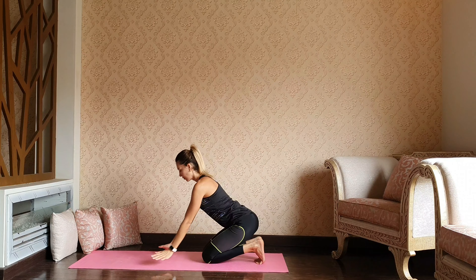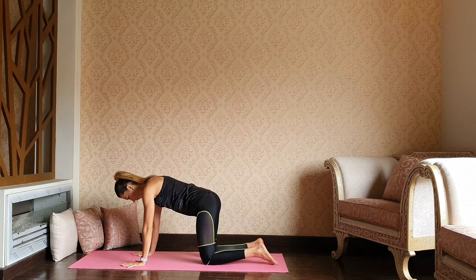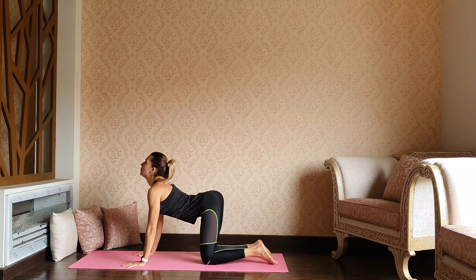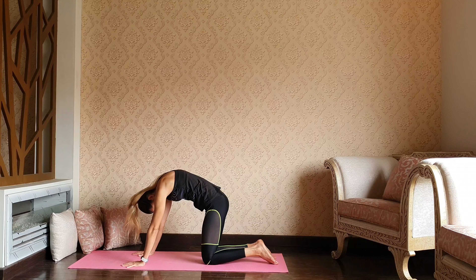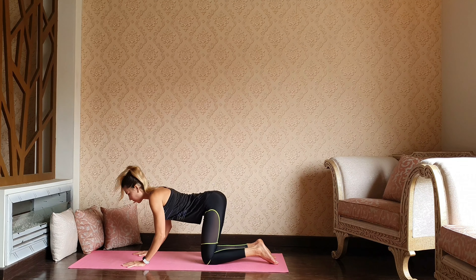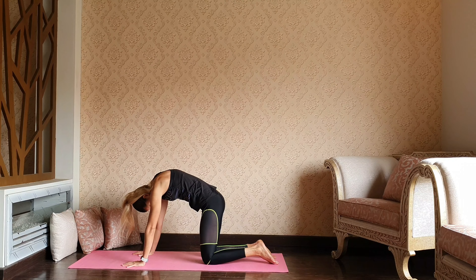Well done guys, let's get back to the mat. Untuck your toes, and let's continue with cat and cow — inhaling through the arching, exhaling through the rounding. As you inhale, lengthening through the spine. Exhale, chin tuck — back stretch.